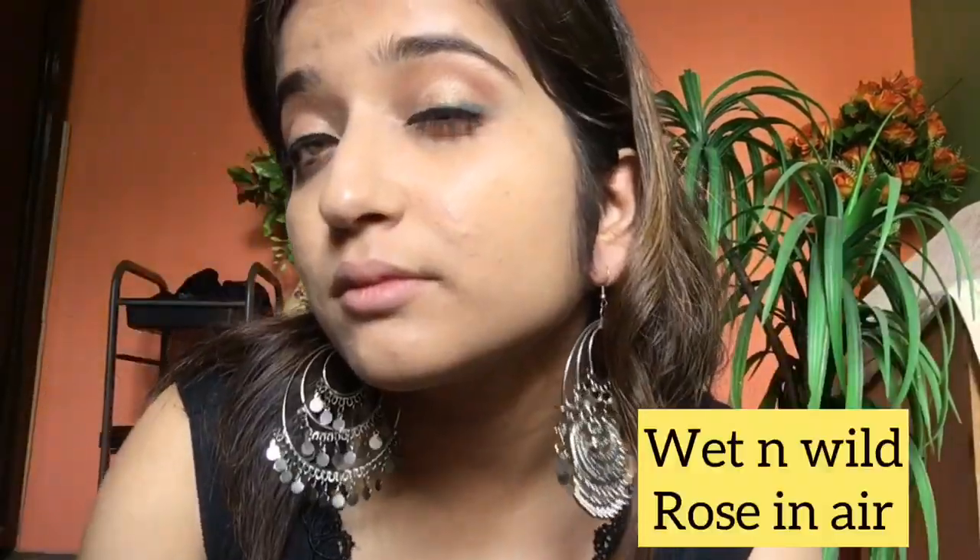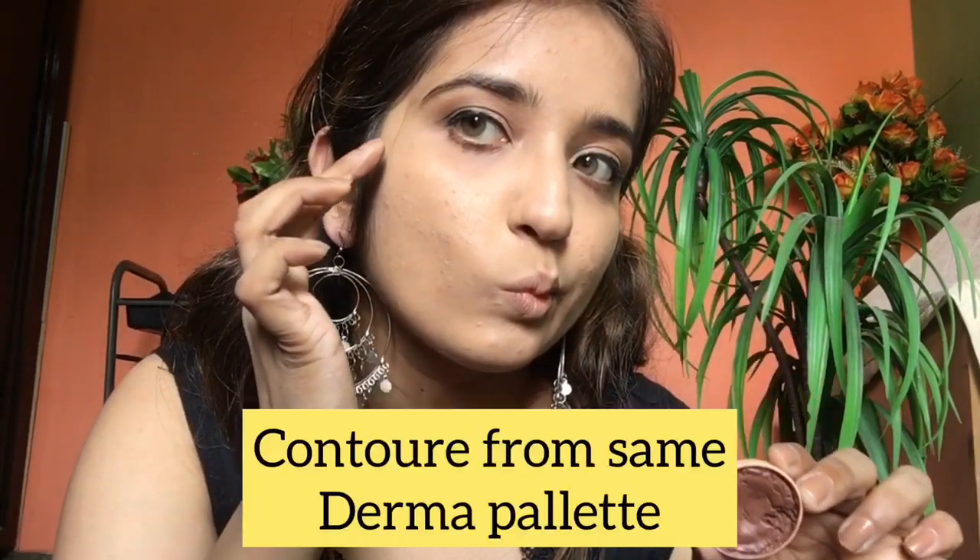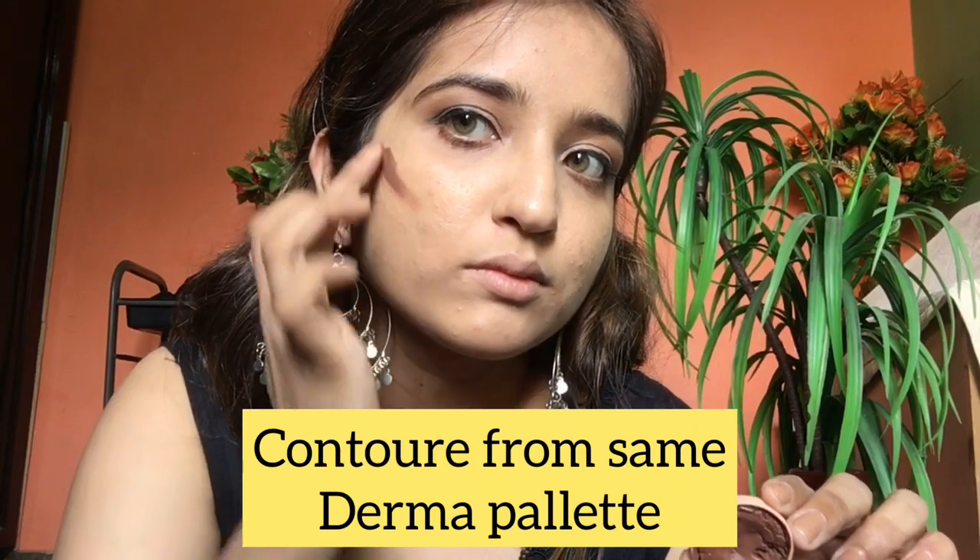I am applying eye shadow — on the crease and the outer side. I am using the Wet and Wild Rose in Ear palette. On the background I am applying a little shimmer from the same palette. Using the Derma palette I am giving my face a little structure so that the face looks a little uplifted.